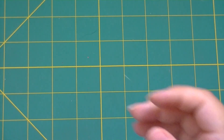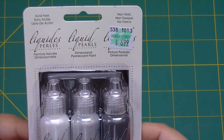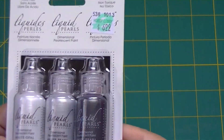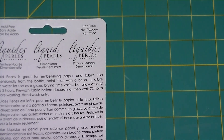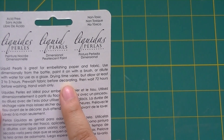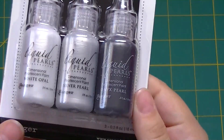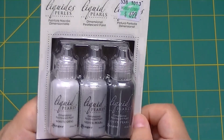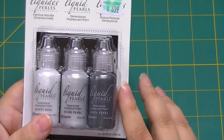I picked up the Liquid Pearls because unlike Stickles, which kind of spread out, this stays where you put it from what I've seen in other videos. It's a dimensional pearlescent paint. You can do it on fabric too — it says it's great for embellishing paper and fabric. I got it mainly for snowmen, reindeer noses, or penguins. It was $6.99 and I used my coupon, so it went down to $4.19.